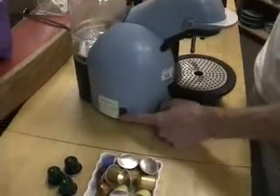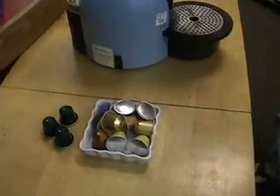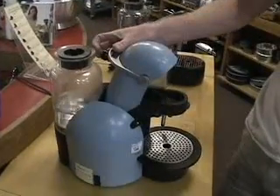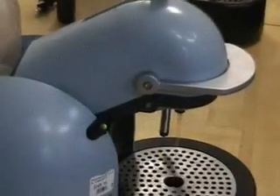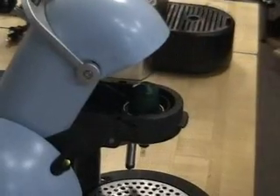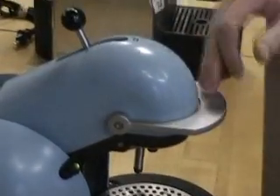Gotta turn it on first. Water goes in the back. Coffee goes in the front. I like to run a little bit of water through it first, just to preheat the system. Coffee goes in and locks down.